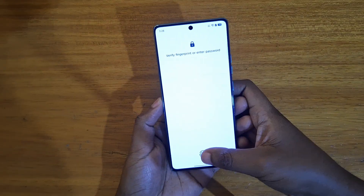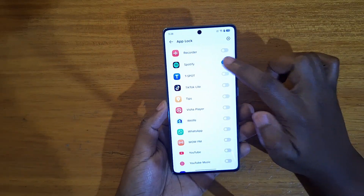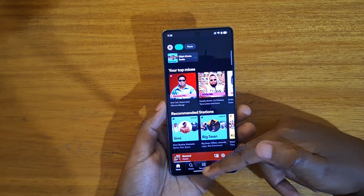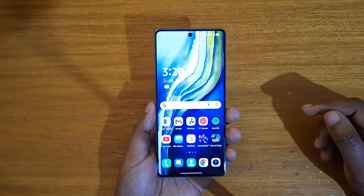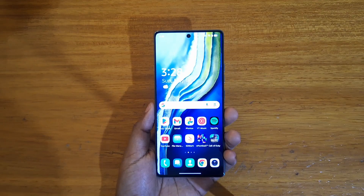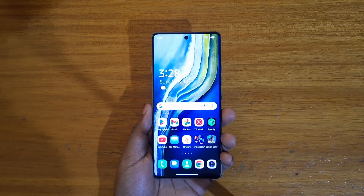You can also disable uplocking for applications that have it enabled. For example, I can disable it for Spotify again, and when I come back, I can just access it simply like that. So that's how you enable or disable uplocking on the Tecno Camon 40, or any other Tecno phone running HiOS 15 based on Android 15.